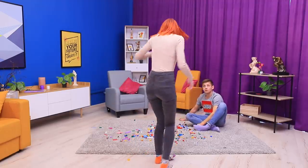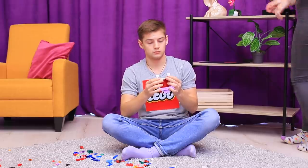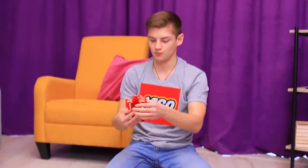Ouch! Your LEGOs are all over the room again! Clean it up right now! I can't even walk! Why doesn't she understand? Shawn loves LEGOs! He wishes he could be a LEGO man himself!